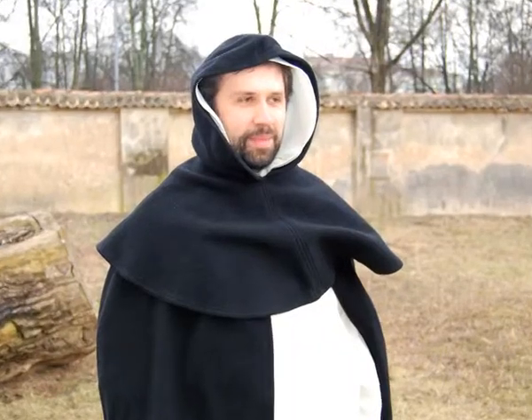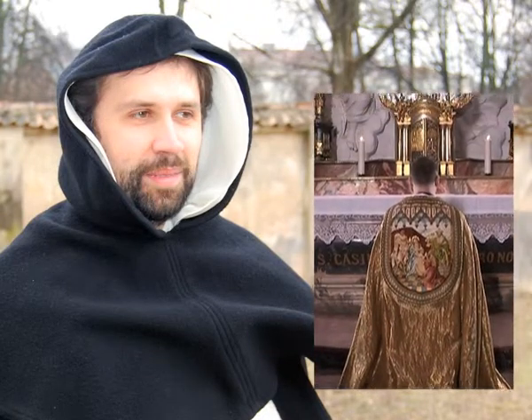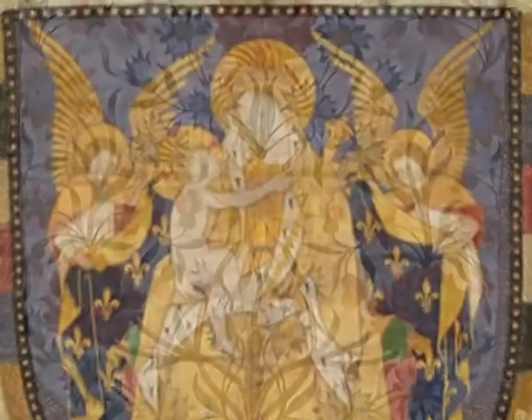The only part of the cope that has undergone significant transformation is the hood. In the beginning it had a direct practical utility, but over time the hood became merely ornamental. The name of the cope was also derived from the hood — caput in Latin means the head, and a long hood covering the shoulders.